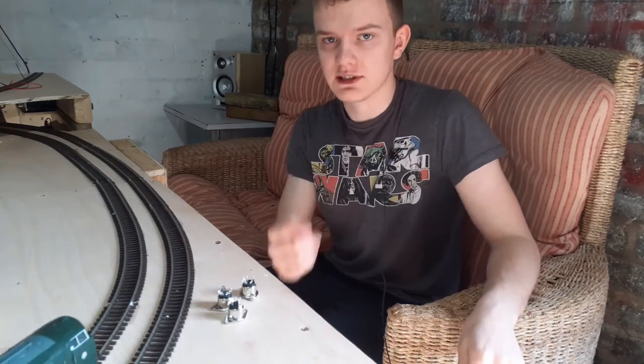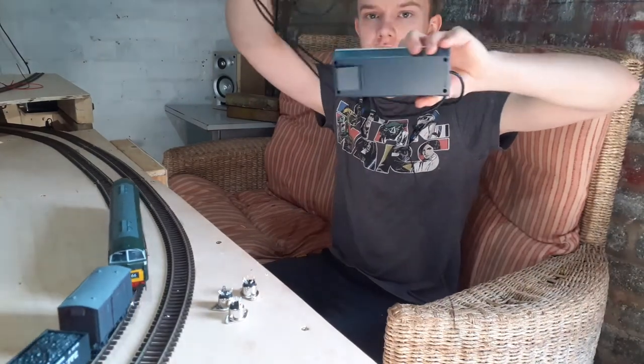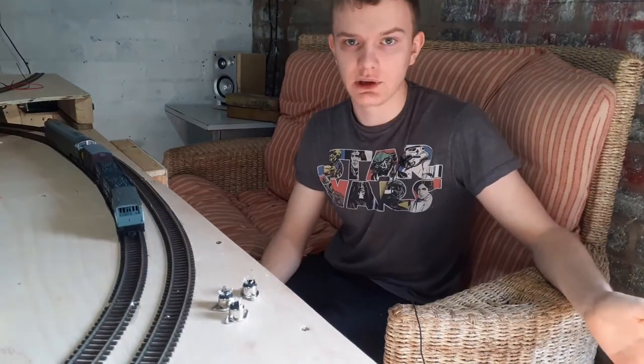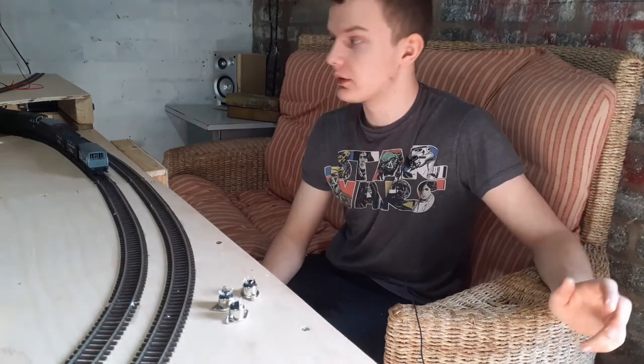Now what you'll notice is the loco is going past. My handset — no magic tricks — is not plugged in. The locos don't stop; they actually run from the base station, and you can have multiple throttles, different styles, and you don't need them in for the layout to run.